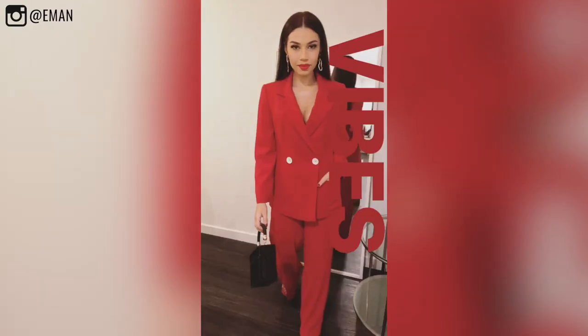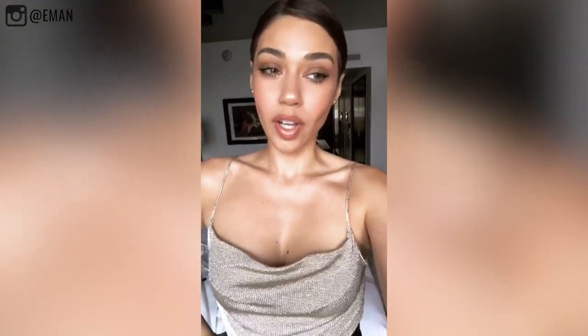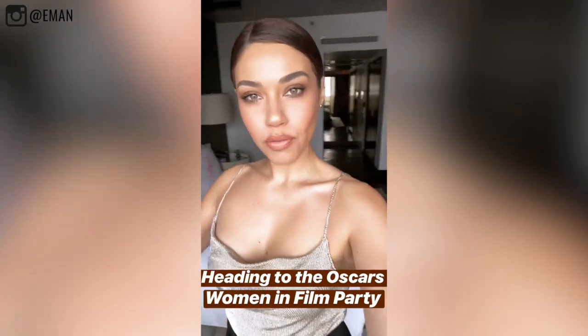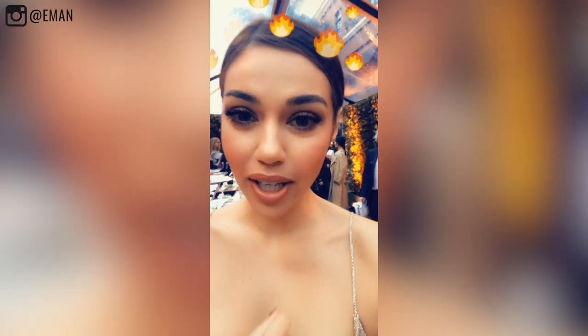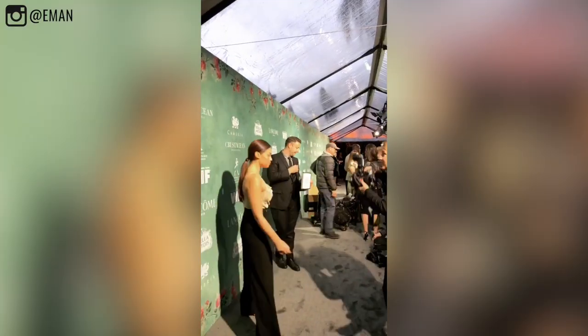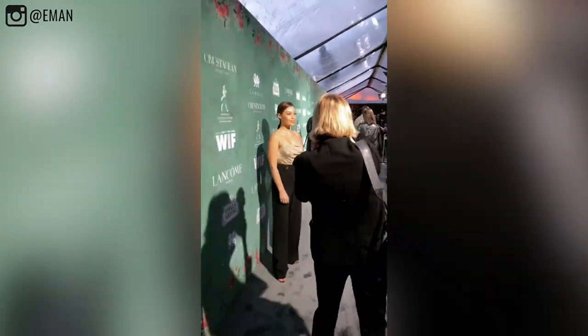I'm wearing a red suit tonight for the Vanity Fair Oscars party and I'm late so I gotta go. Okay guys, so this is my last look of the day. I don't think it's dressy enough to be honest — I didn't realize I was going to be walking the red carpet with every Oscar nominated person. We're going to make the best of it and act like I belong there. For makeup, I just went bronzy, soft, kind of bronzy smoky nude. I'm trying to be low-key, but Viola Davis is walking the carpet right now and I'm the next one. I'm so nervous.